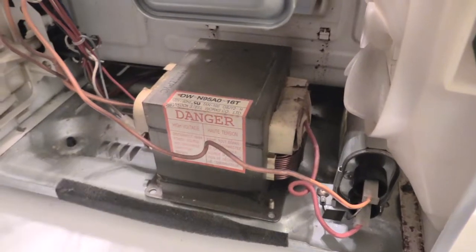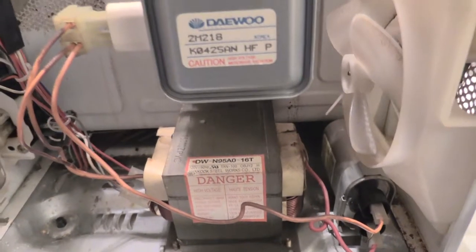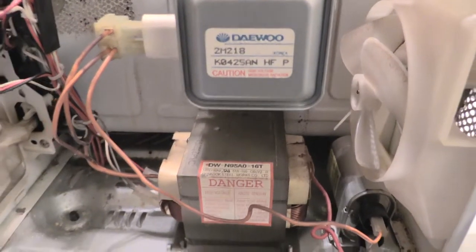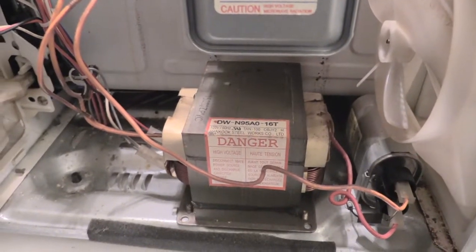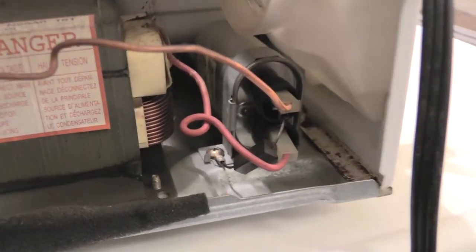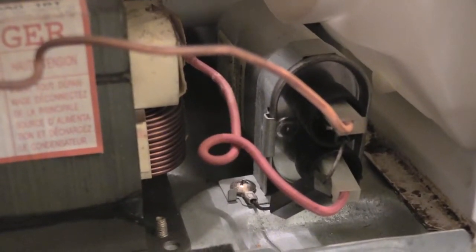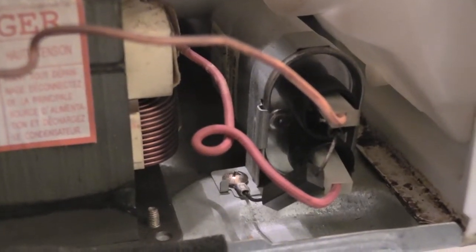On this microwave, the issue was that every time the lady would start the microwave, it would blow the breaker — the breaker would trip every time she tried to start it. There could be multiple different things that can cause this. Normally if you have this issue where turning on the microwave blows your breaker, this right here — let me get a closer look — this is your capacitor.